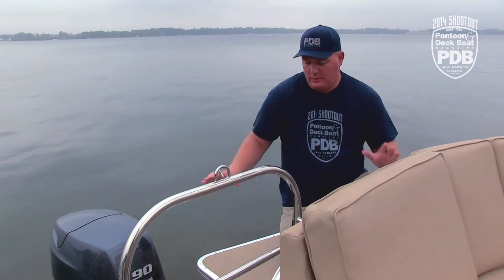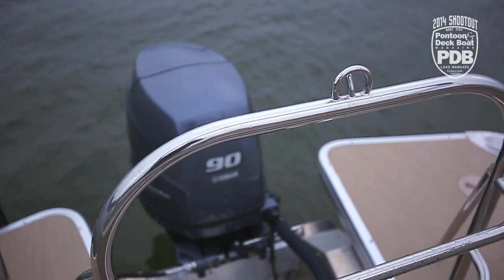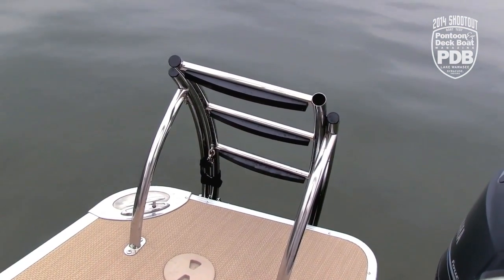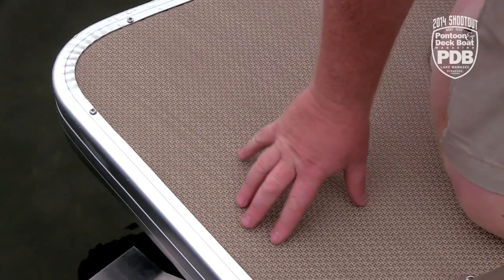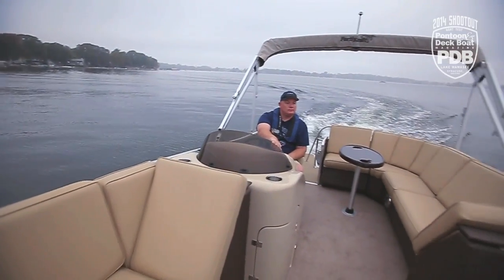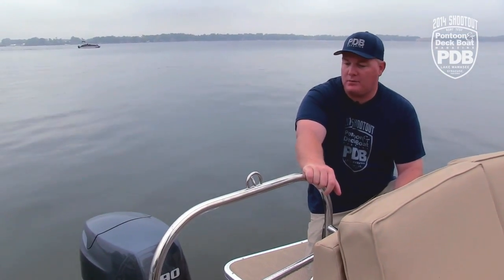Now in the stern, we've got a great area. We've got a very solid ski tow bar that matches perfectly with the boarding ladder, and we were pretty impressed with how tall that boarding ladder really is. If you check out this flooring, there's almost a little bit of cushion to it. With the majority of the boat being carpeted, it's just nice that there's an area back here that allows you to dry off before you come into the boat.